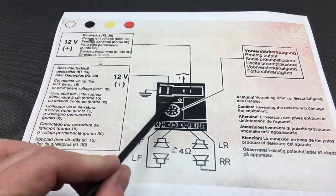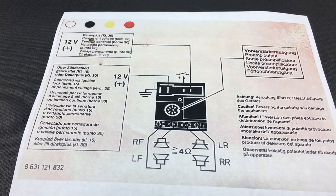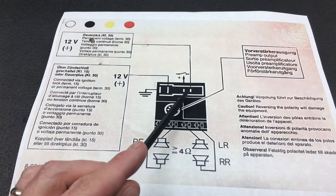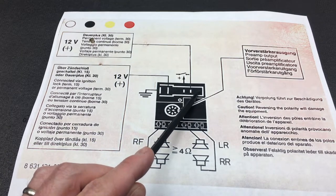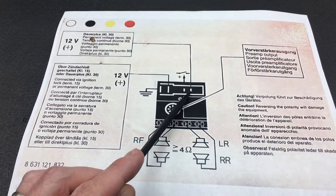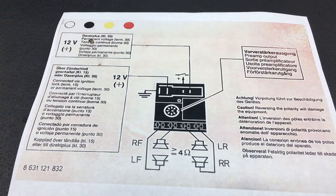You would have seen this configuration before — it's very similar to the Blaupunkt Monterey, the SQR23, an older model I went through recently on my channel. One difference though is that this pin is one step over. On the Monterey that pin sits here, but on this unit it's moved over one step to the left, which is an interesting difference.